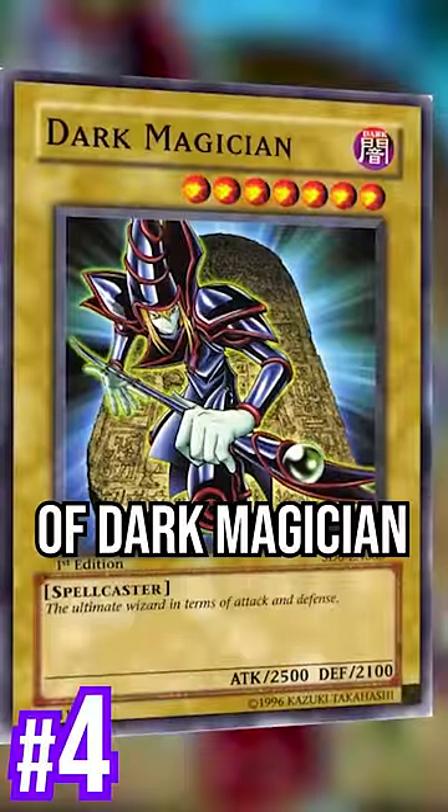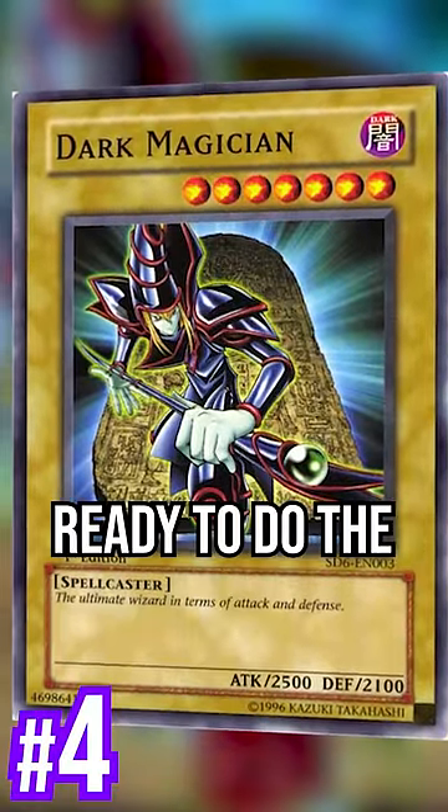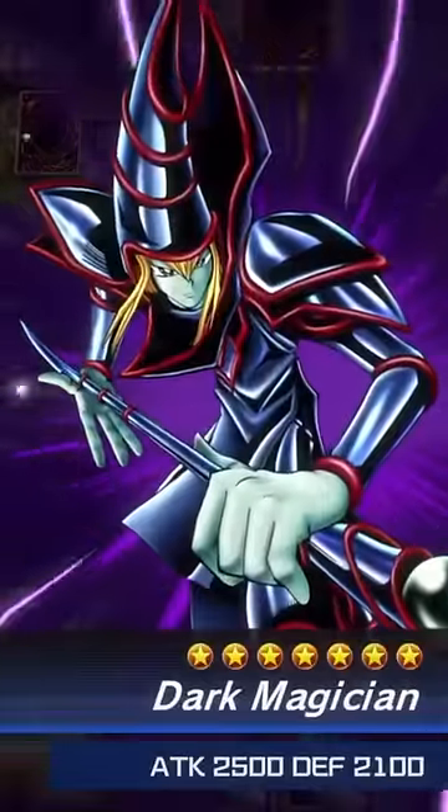The Tablet Edition of Dark Magician. I like this because it seems like he's bursting from the tablet, ready to do the Pharaoh's bidding. It's also the art they use in Master Duel.